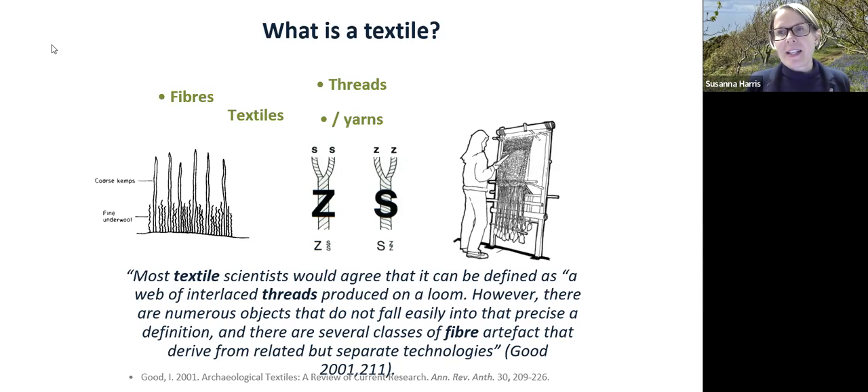There are many objects that don't fall into the precise definition of being worked on the loom, and several classes of fibre artefact derive from related but separate technologies — this is the intersection of string, yarn, fibres, weaving, and all sorts of different construction technologies. I'd like now to talk about textiles in the Bronze Age.